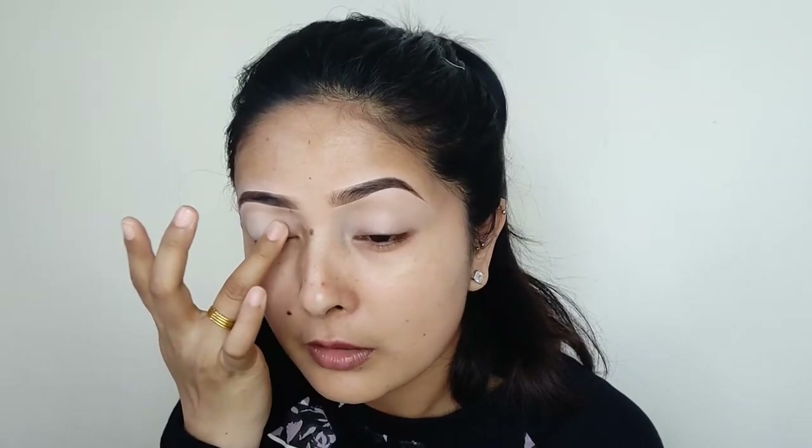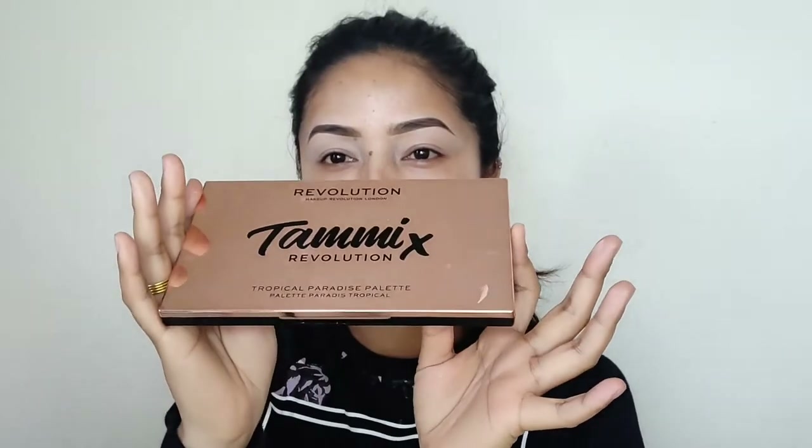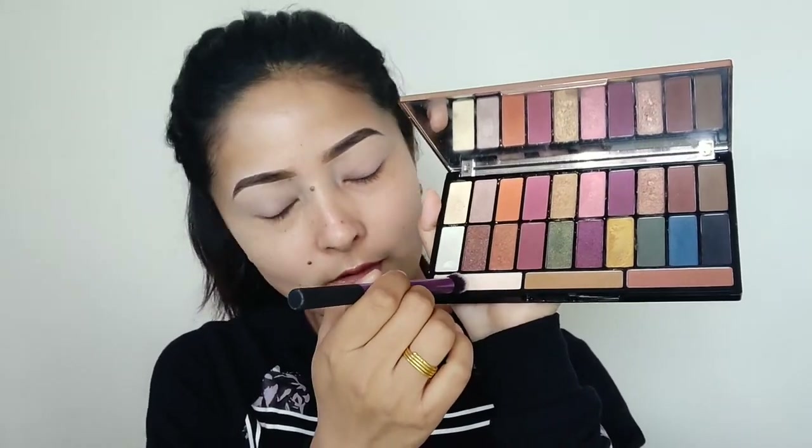I will use the concealer as a base color. We can use the concealer as a color, and I will also use the eyeshadow primer, especially if you highly prefer your eyebrows. I will then blend in with my Makeup Revolution Tropical Paradise palette and blend in with my eyeshadow.